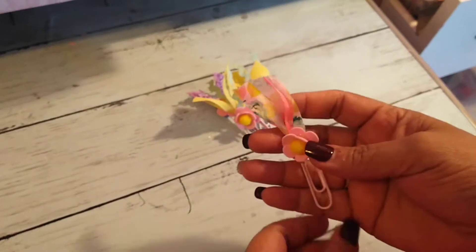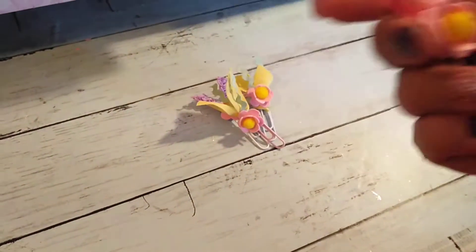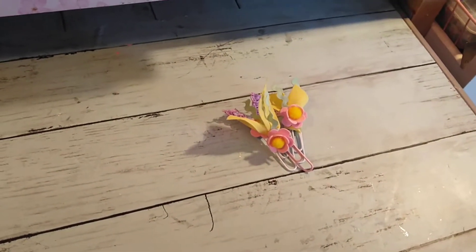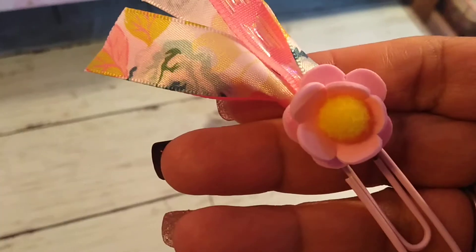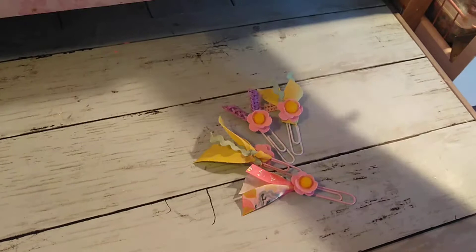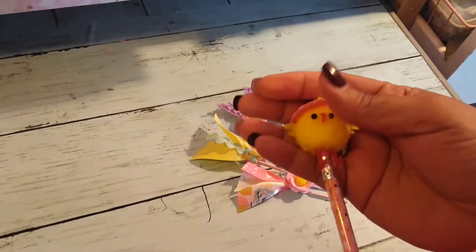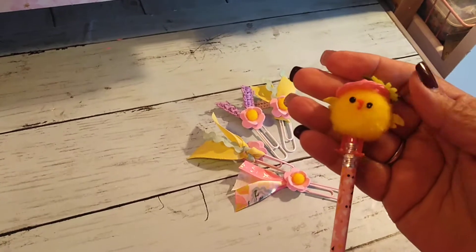There's that one — let's give you a closer look. There you go! And then I did this one.